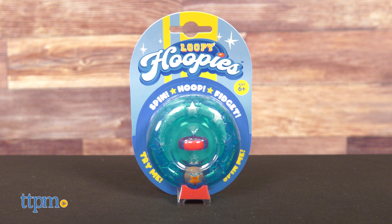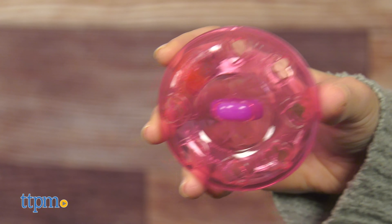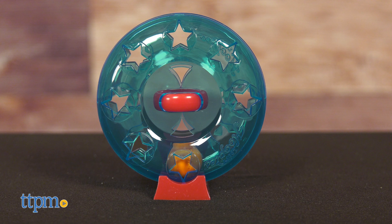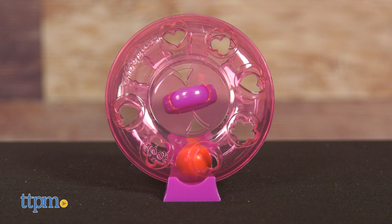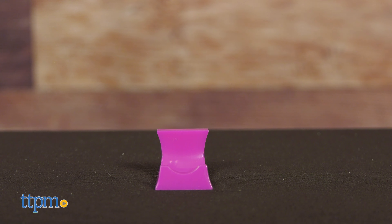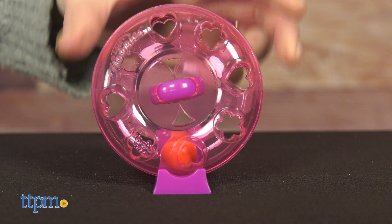Each Loopy Hoopies toy is translucent so you can see what's going on inside. The green one has a sunburst pattern on it, the blue one has stars, and the pink one has hearts and flowers. Each one also has a rotating fidget ring on the outside. Set them on their display stands for a cool desktop item.